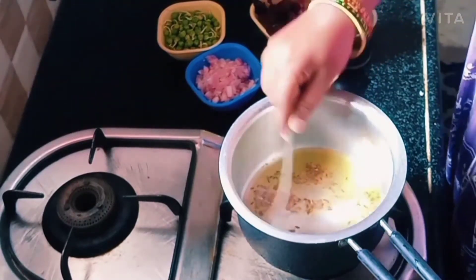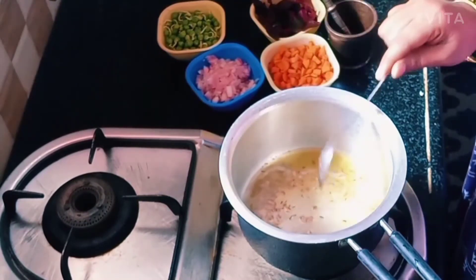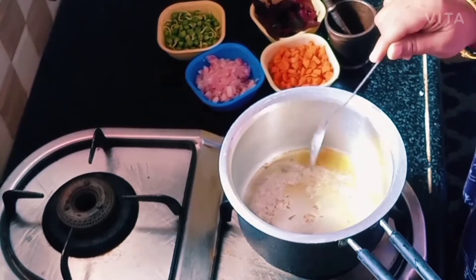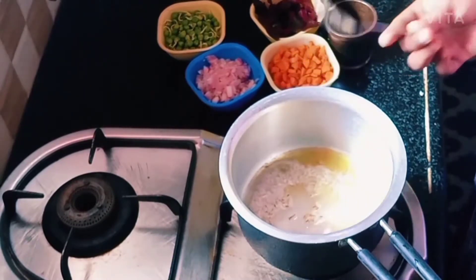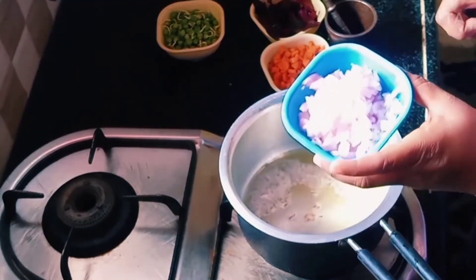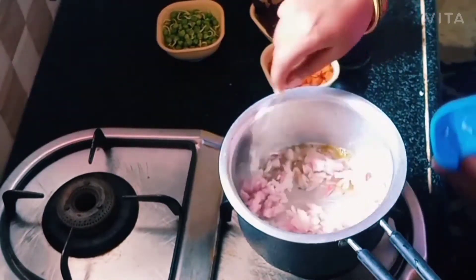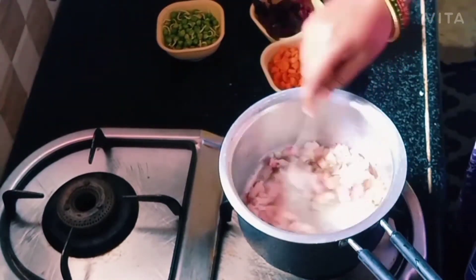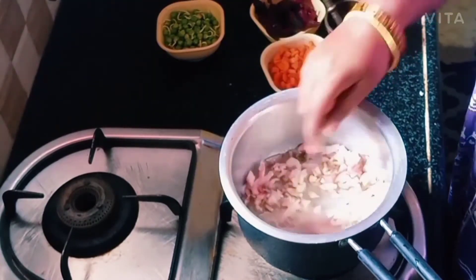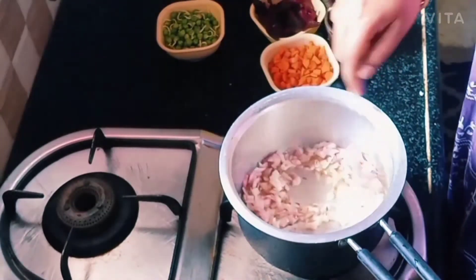Let's put in two carrots. Our body is under the skin. This is our body under the skin. It's very small, so in the skin.